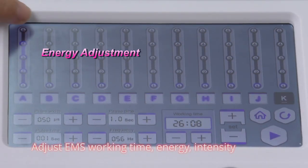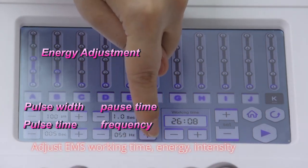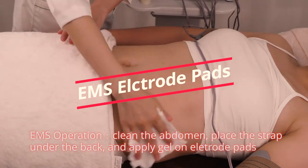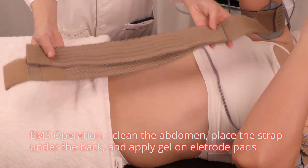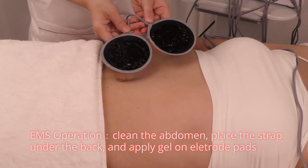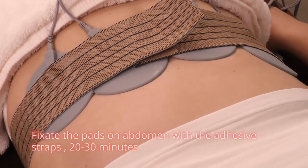Adjust EMS working time, energy, and intensity. EMS operation: clean the abdomen and place the strap under the back. Apply gel on electrical pads. Fix the pads on abdomen with the adhesive straps for 20 to 30 minutes.